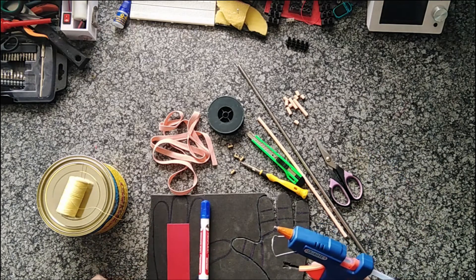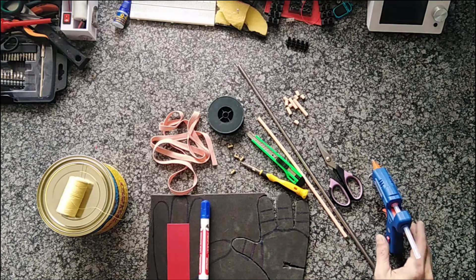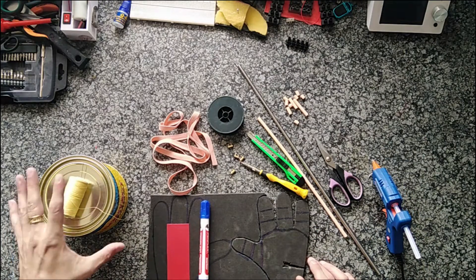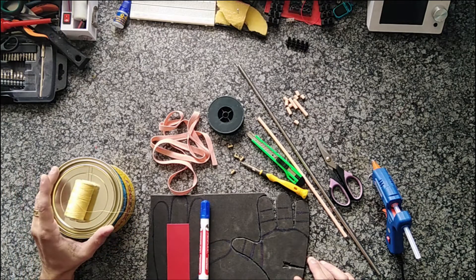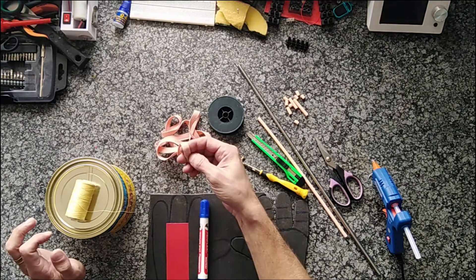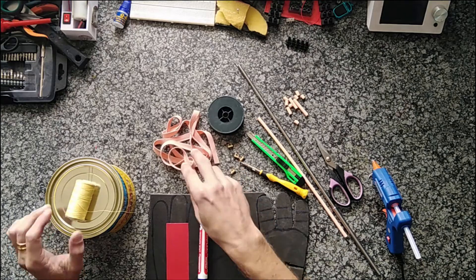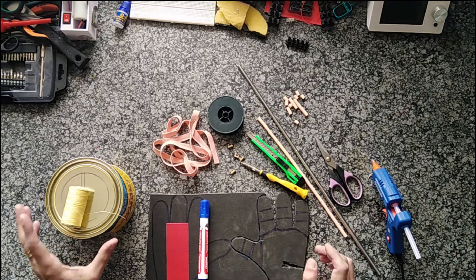Finally, you're going to need a glue gun for certain things — not everything, but it'll come in handy. You might also want to use contact adhesive if you want a more professional approach — a little bit messy but great glue. And for things like attaching the elastic, if you don't want to use contact adhesive you may want a needle and thread.